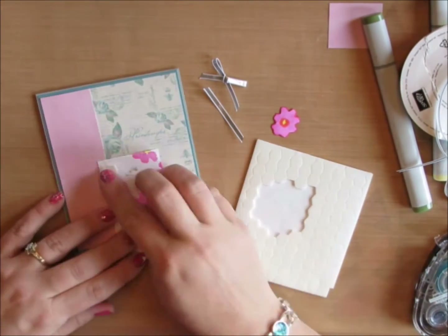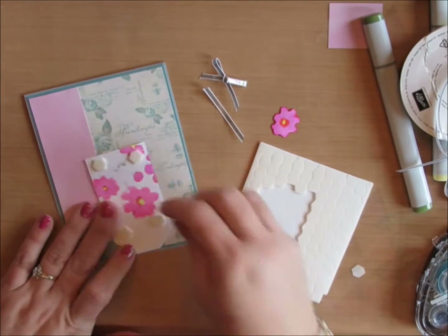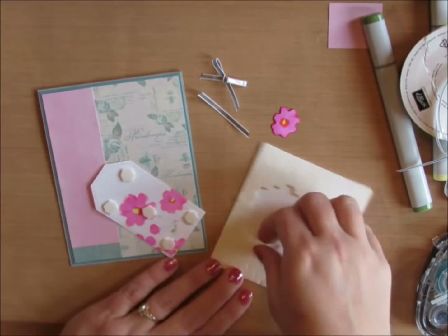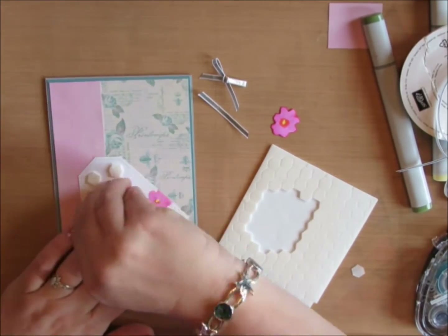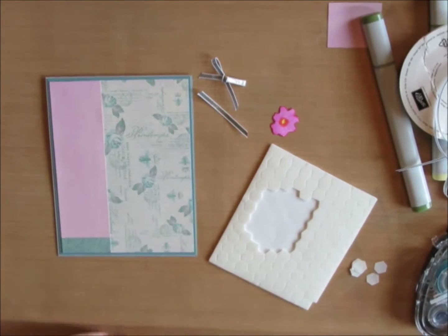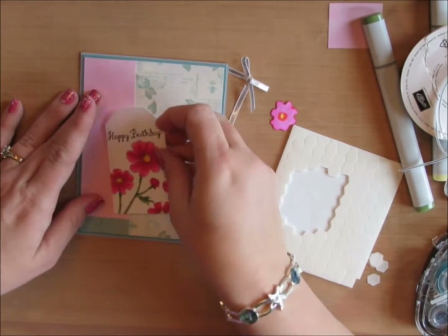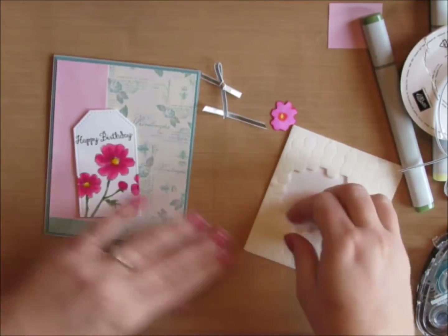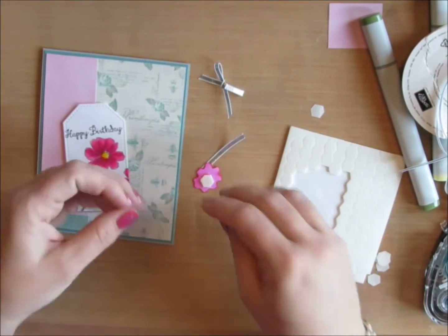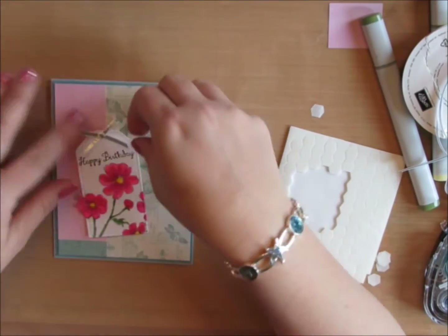To give my card dimension, I'm going to use Stampin' Up Dimensionals. I like to use more than you need just to make sure there's even dimension all the way around — I tested it and added one more to make sure there are no little dips and valleys in the tag. I'm going to use another dimensional on the back of my fussy-cut flower and adhere it to the tag. It gives it just a little bit of pop.